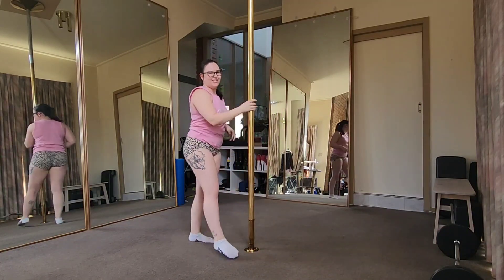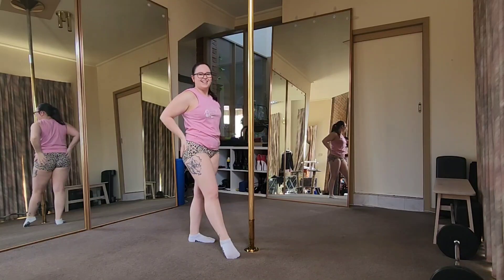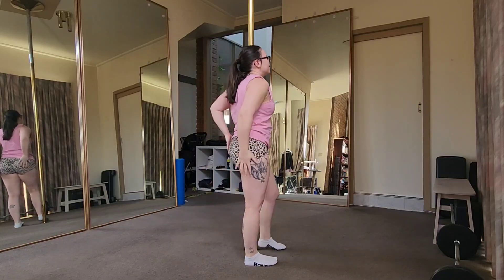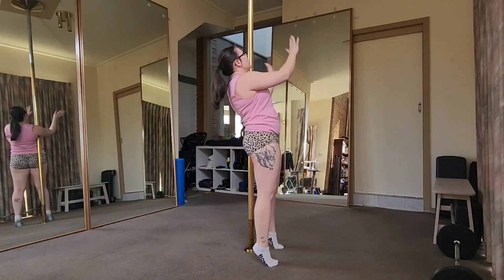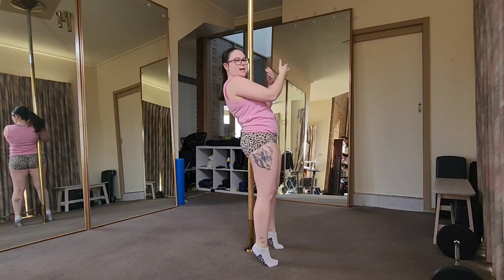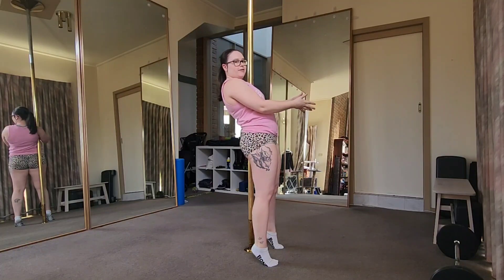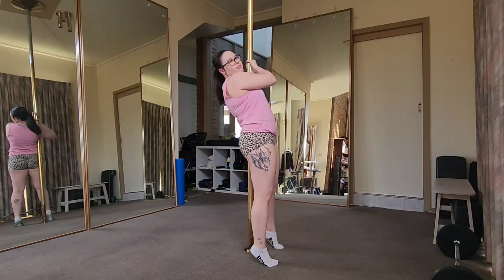I'm going to go to my non-preferred side so hopefully my outside leg doesn't look as good and hopefully it's something I need to fix. I'm going to go outside leg, hooks on, leave my hands on, crunch myself up and then place myself back down in the right spot. Let's do it.